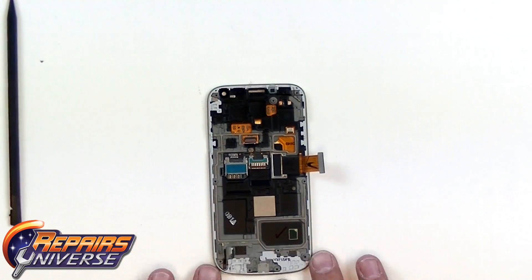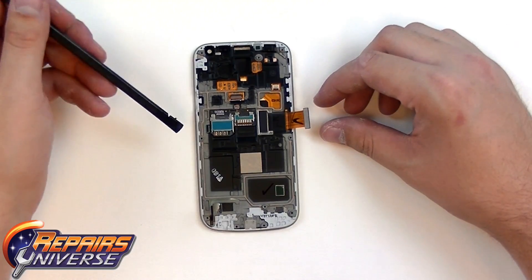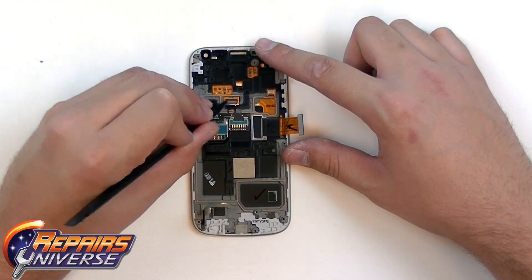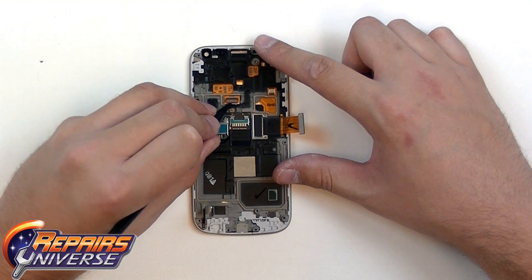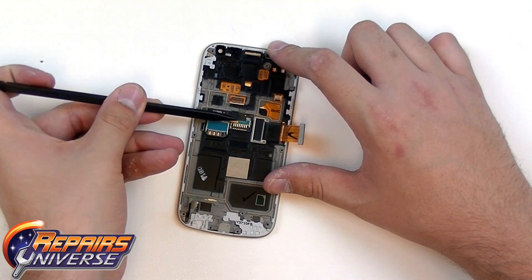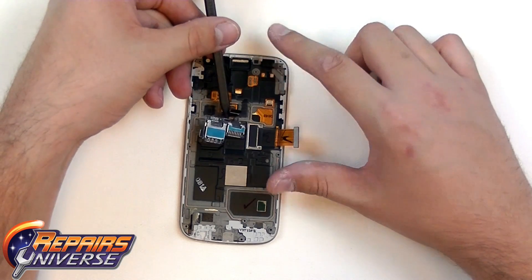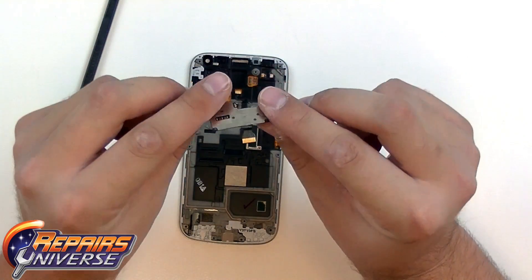From here we just have the SIM card and micro SD card flex cable. To release this, we're just going to lift up on the red tab here, and then pull out the flex cable from inside. Now it's just simply held in place with some more adhesive, so we're just going to get underneath it using our pry tool, and there is our SIM card and micro SD card flex.